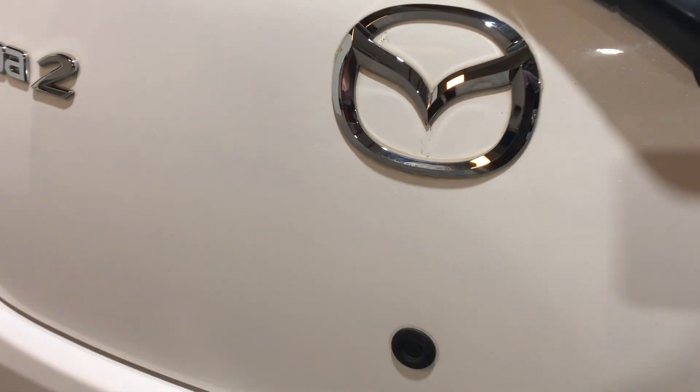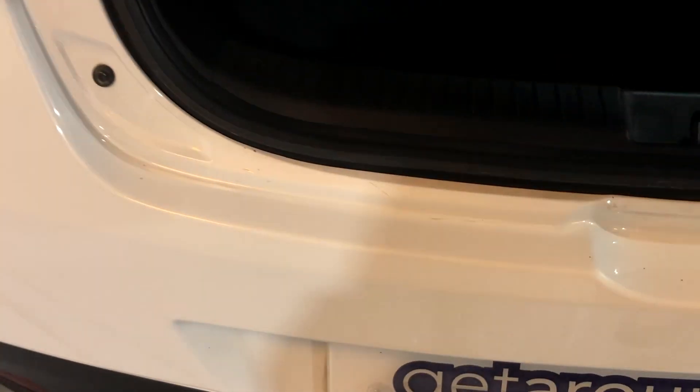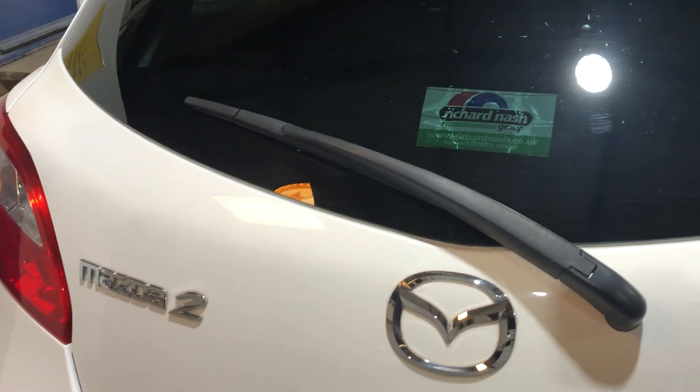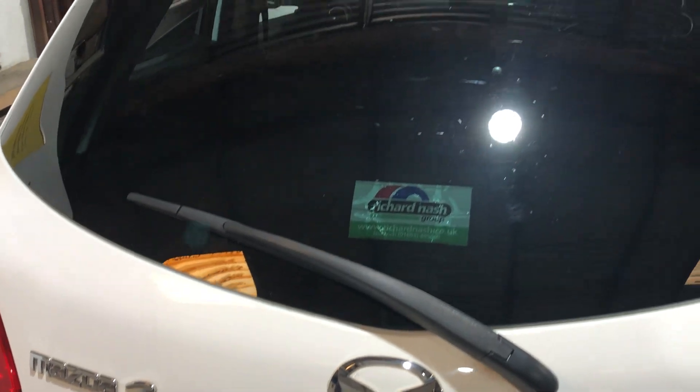Opening up the cargo area — just press a little button and it opens. There's a 60/40 split in the rear seats, so you can put one section down or both sections. The cargo area looks like it's never really been used — you can fit lots of luggage and shopping in there. The parcel shelf is fully intact. Closing it up, you can see the rear wiper and high-level brake light.